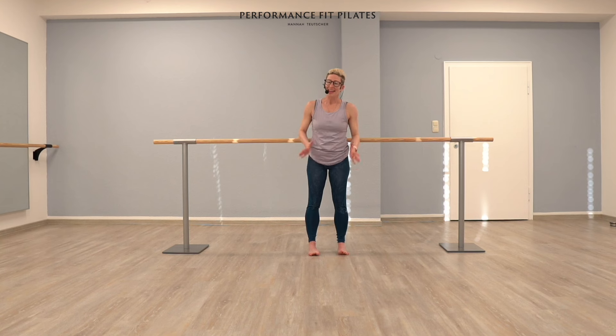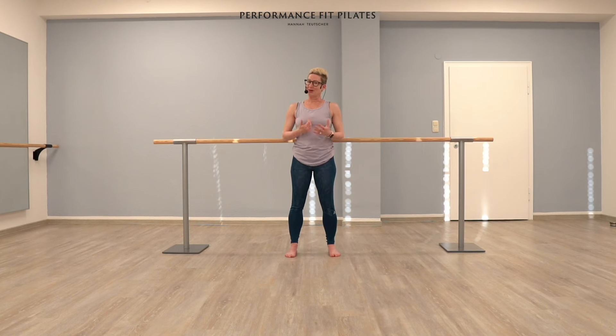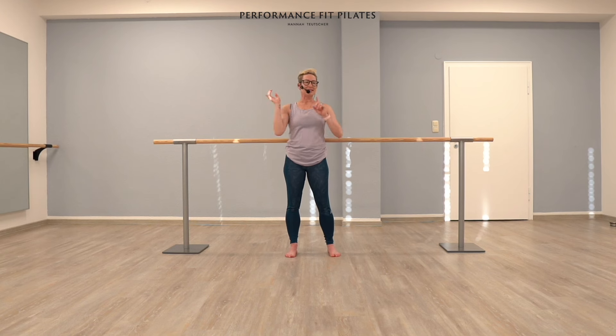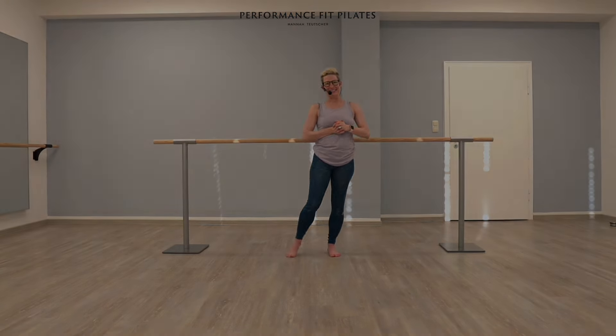Congratulations, everyone! That was a great start to our balance challenge — that is enough for today. Continuing to practice is what's really going to help you. Add one element of that into any barre class, or use this as a whole balance practice for yourself. Go to the next video right over here — I'd love for you to work out with me. Subscribe over here; we have weekly workouts for you all. Have a wonderful rest of your day. Bye!